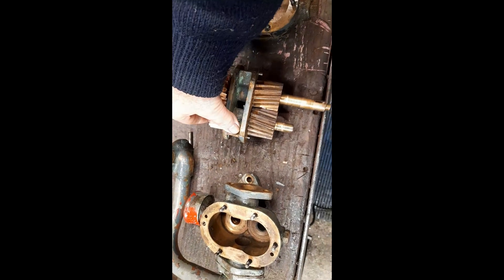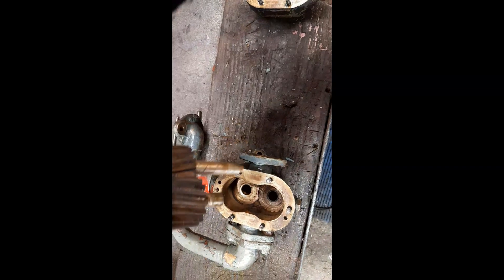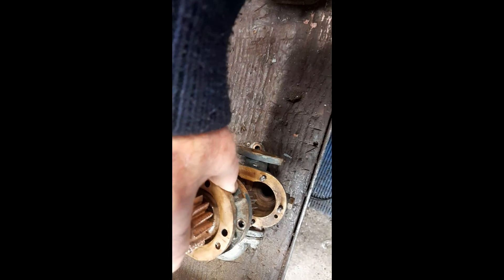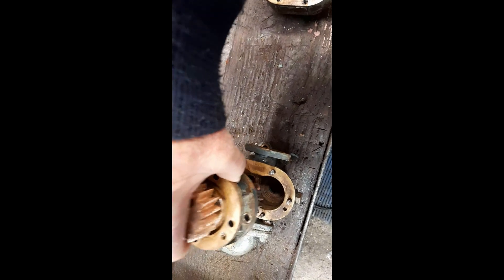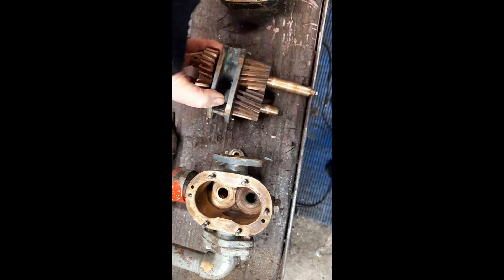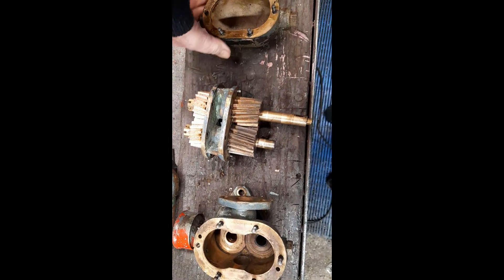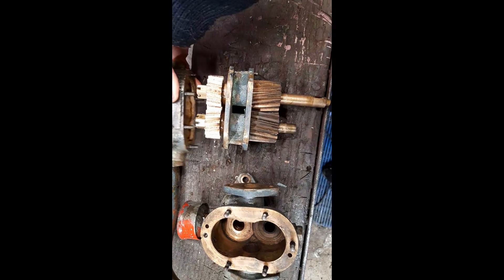These parts here fit in there like that. It's just difficult for me to hold the camera and do this at the same time, but you'll understand. Then this small chamber here fits over there.